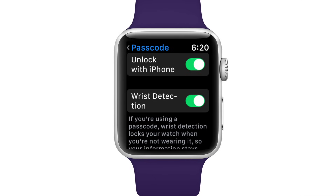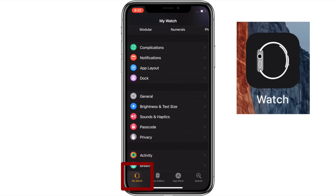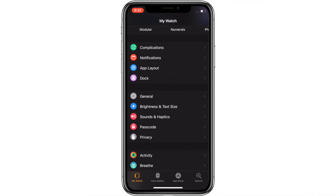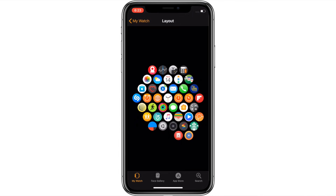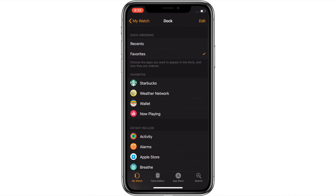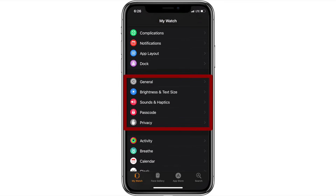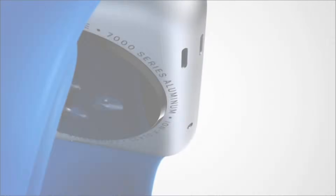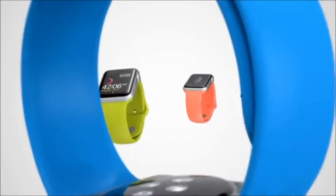You can access the majority of these options and more from the Watch app on your iPhone in the My Watch tab, with even deeper control over things like what third-party complications are available, the app layout for Grid Mode, the particulars of the watch's Dock, and a more detailed General menu, Brightness and Text Size, Sounds and Haptics, Passcode settings, and Privacy menus. These are definitely worth your time to check out at least once, so you can fine-tune the functionality of your Apple Watch to your exact needs.